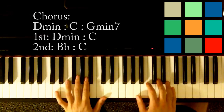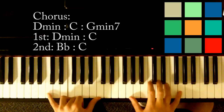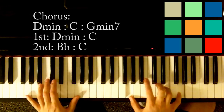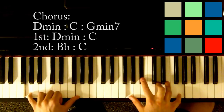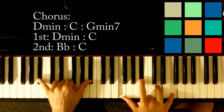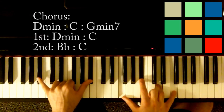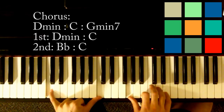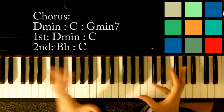Now the second time through the chorus is very similar — D minor just like the first time. But instead of going D minor to C, this time you're going to go to B flat: B flat in your left hand, F, B flat, D, and F. Then C: G, C, and E. That's the chorus.